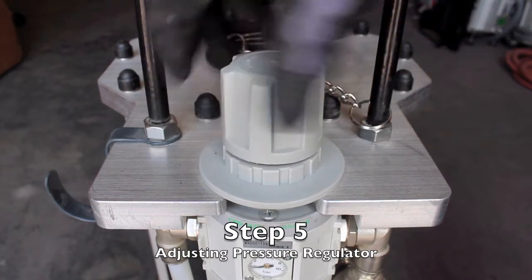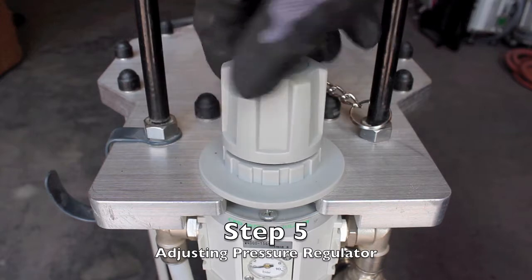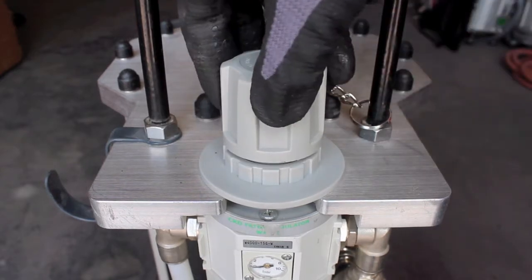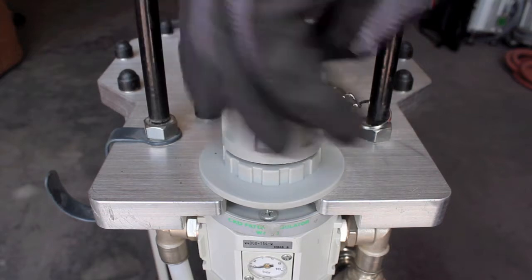Pulling up to unlock the pressure regulator knob, turn clockwise to increase air pressure, then push down to lock. Pulling up to unlock the pressure regulator knob, turn counterclockwise to decrease air pressure.